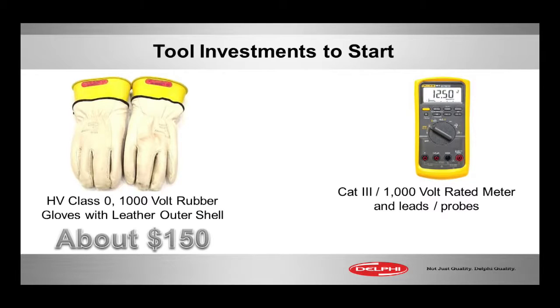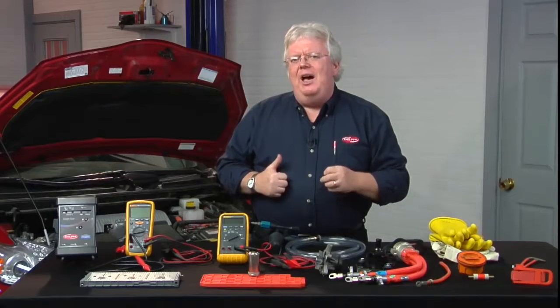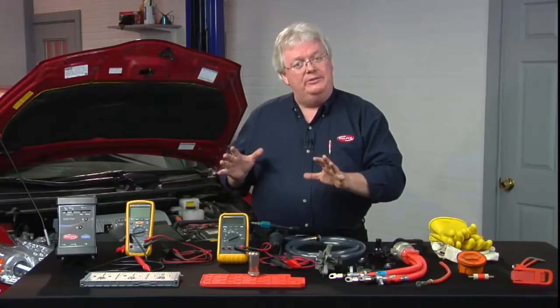And then making sure your meter is already Category 3 — CAT III — 1000-volt rated. Chances are it is. Other high-end meters and instruments on the market, like from your tool truck, may also have that. You want to look in the lower right-hand corner of the instrument; it will tell you what it's rated for. If it's Category 4 and 600 volts — which I'm seeing on some meters today — that is fine if you're not working on a Prius.